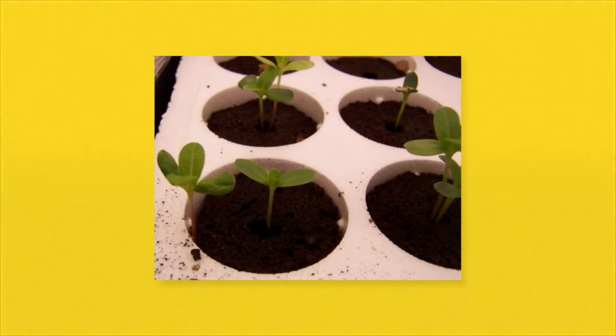The starter plugs fit easily into the trays that I also got from HTGSupply.com. This enables you to germinate a lot of plants in a small space very quickly and without any mess.